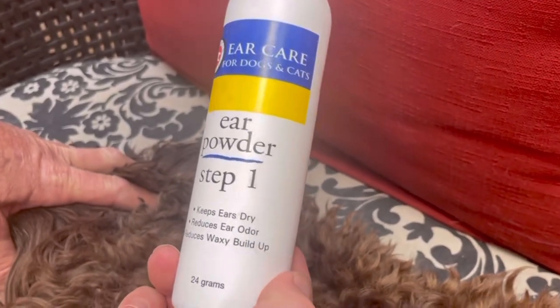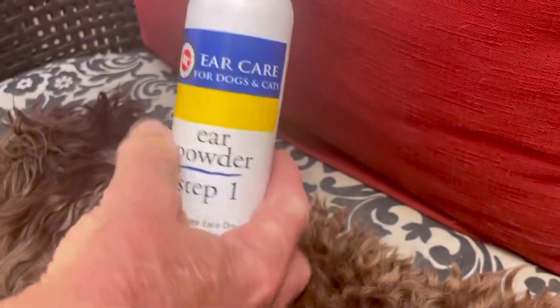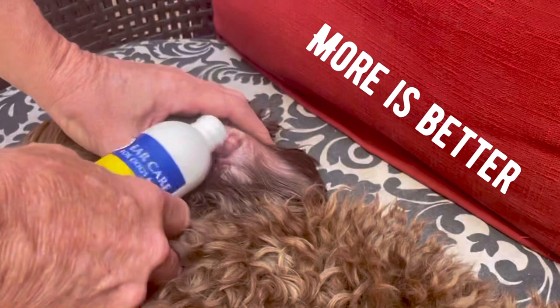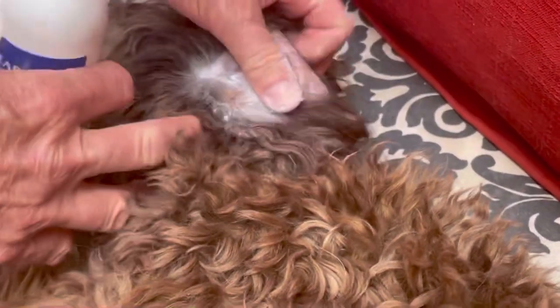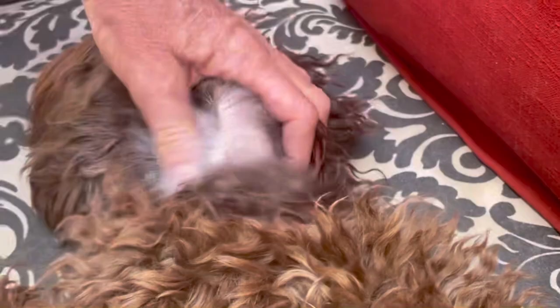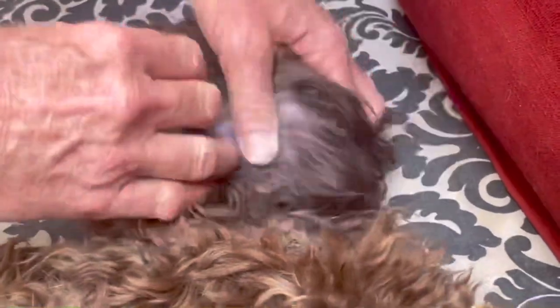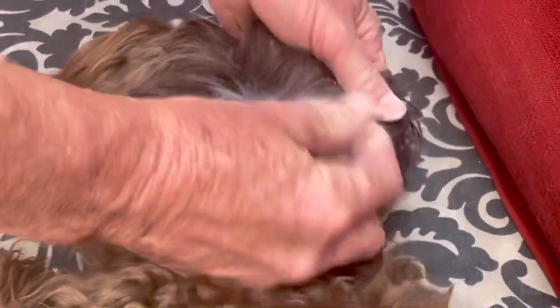The powder just helps you get a grip on the ear hair so you can grip it better. It's okay — there we go. See, her ears are actually really itchy. You can easily just rub it in and it helps to dry everything out and gives you the grip to pull the hair.